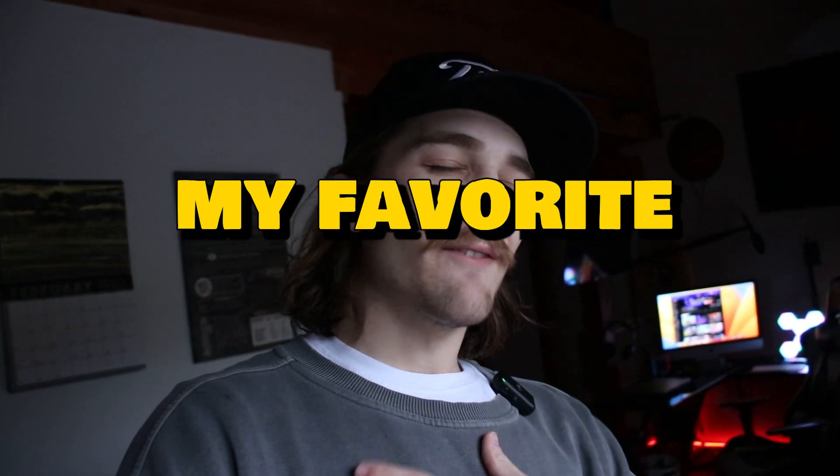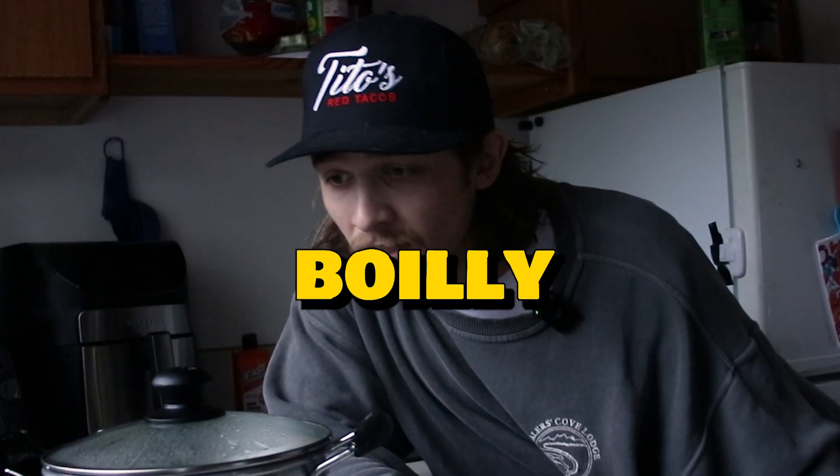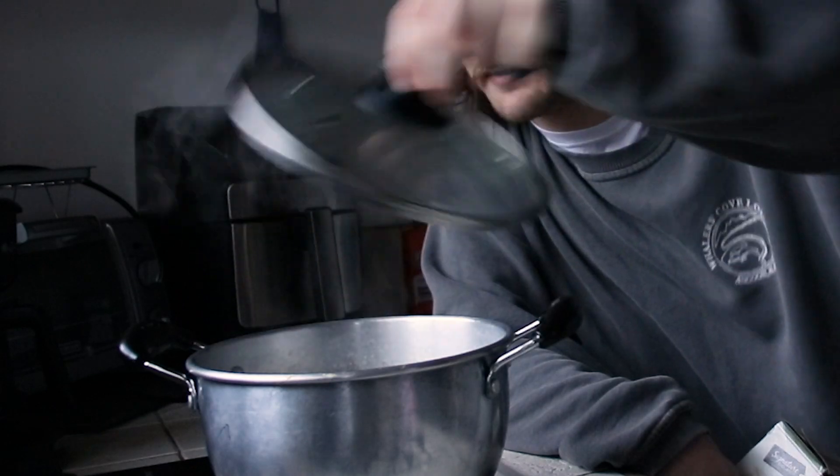So I'm going to share with you guys my favorite pasta recipe. Step one is to obviously get a pot of water boiling. Now that our water is nice and boiling, we're going to remove this cap here.